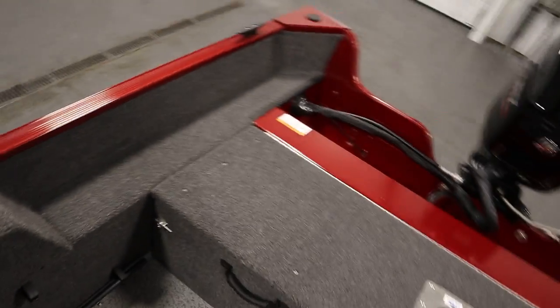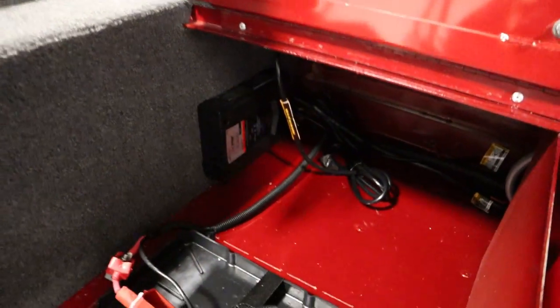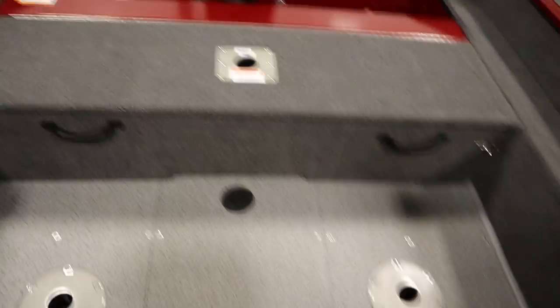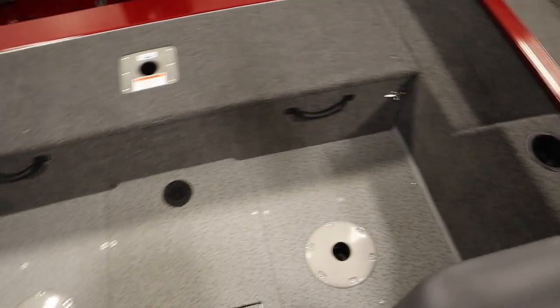This boat has a Pro-Mar dual bank onboard battery charger. It also has an additional swivel fishing seat and full gray vinyl flooring.